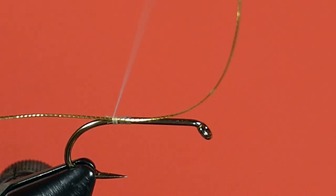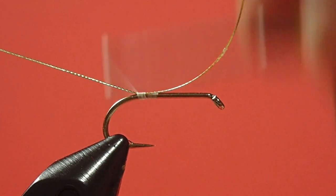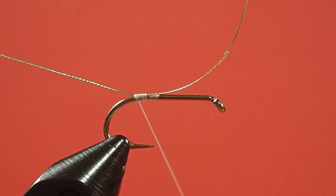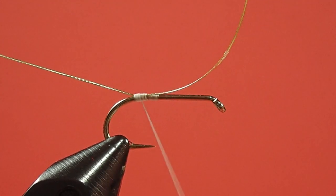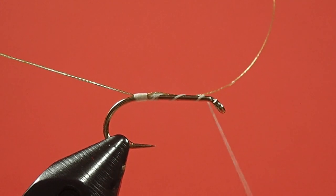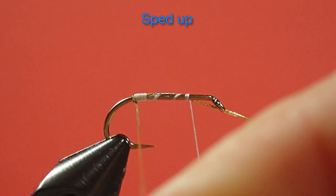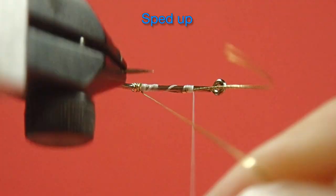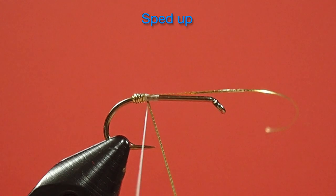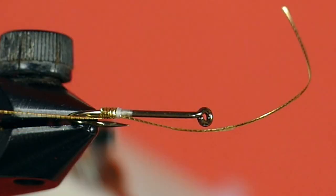We'll take a tag. Just work this back, and then forward. Move this out of the way. Now we're going to fold this back so we can use it as our rib.